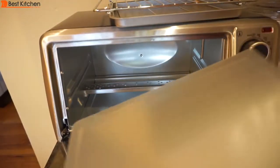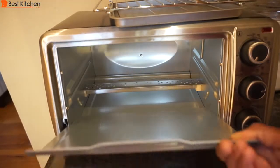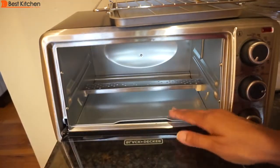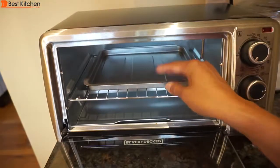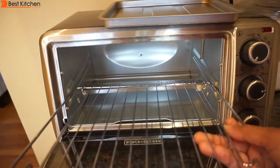It comes with a crumb tray, a bake pan slash drip tray, and a slide rack slash broil rack.